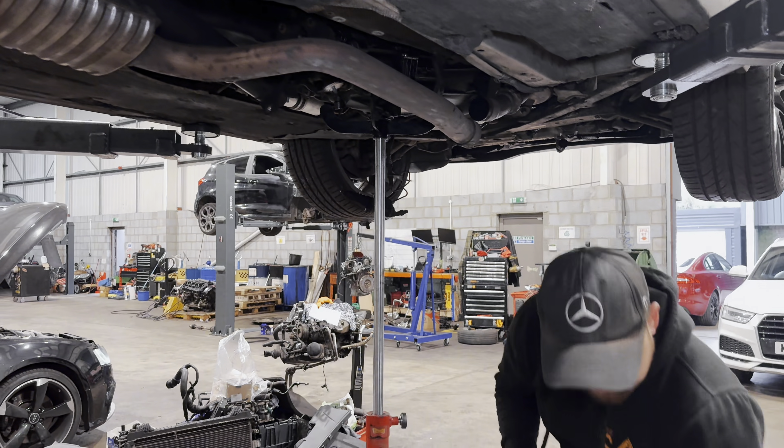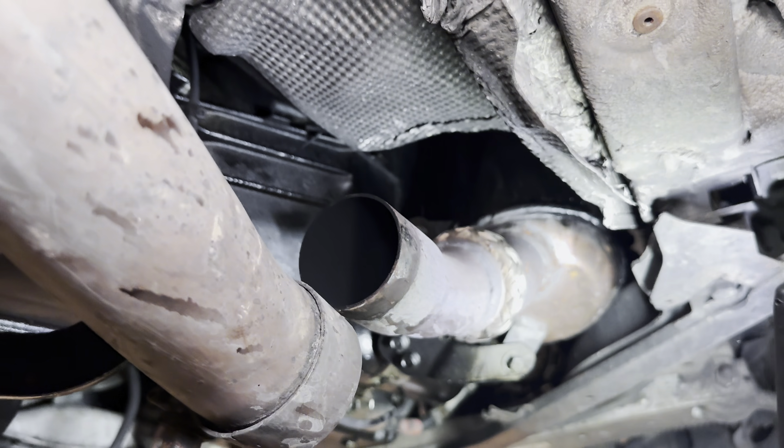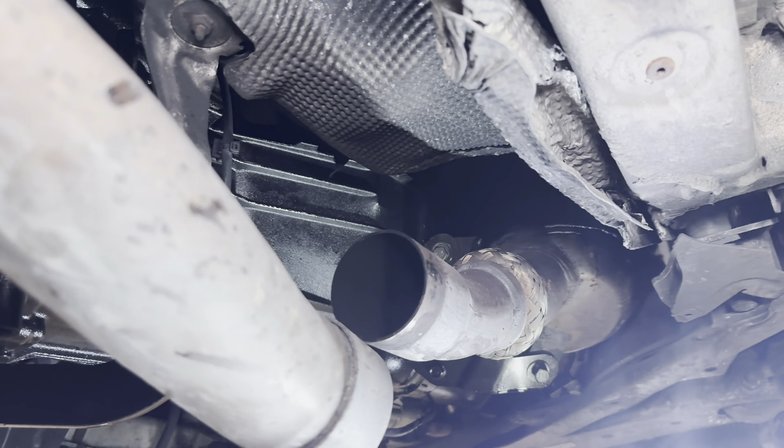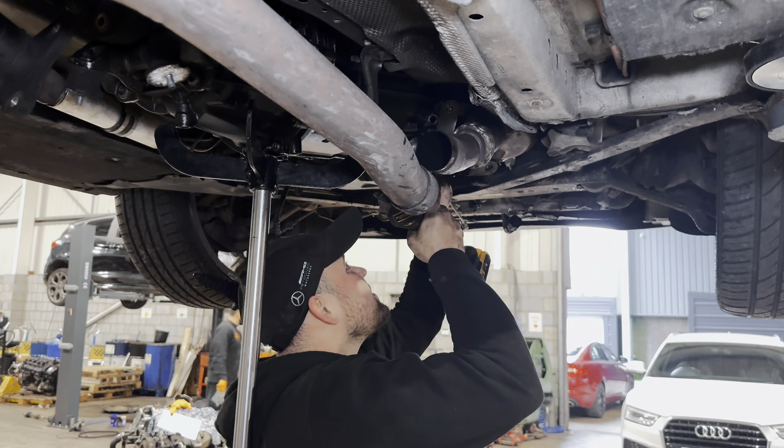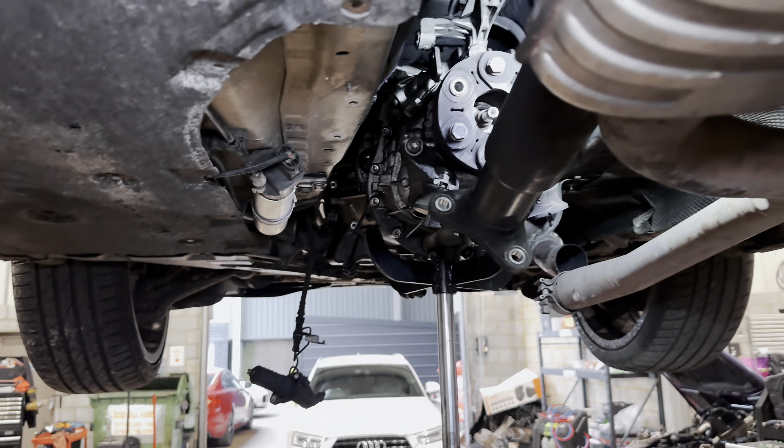How oily is this bolt — it's leaking from the back, from the rocker cover. This is very dangerous. It can catch fire — it's straight onto the DPF. And the top bolt is missing.